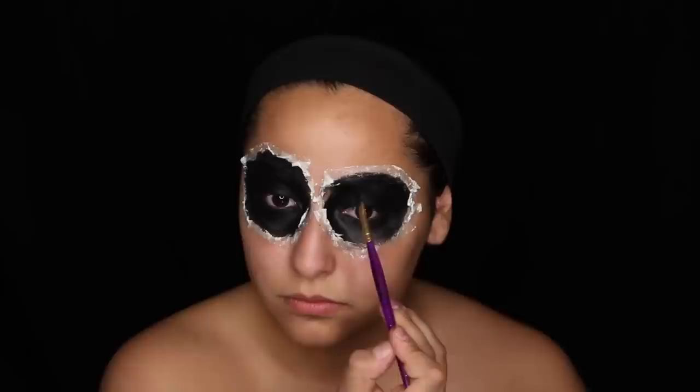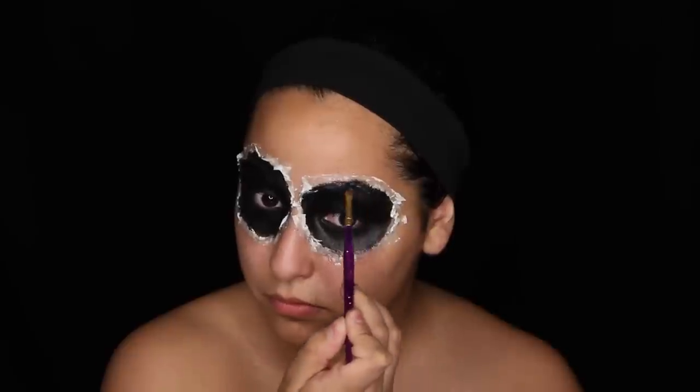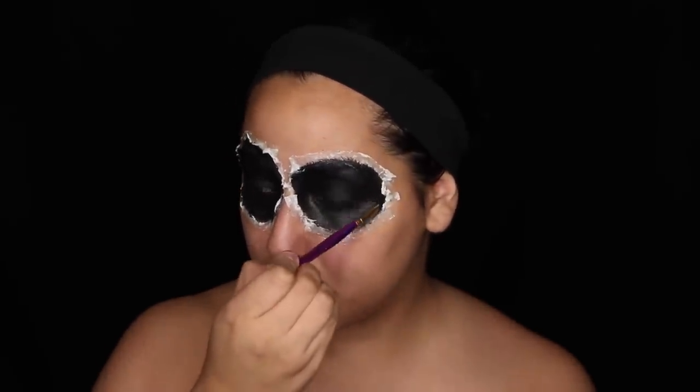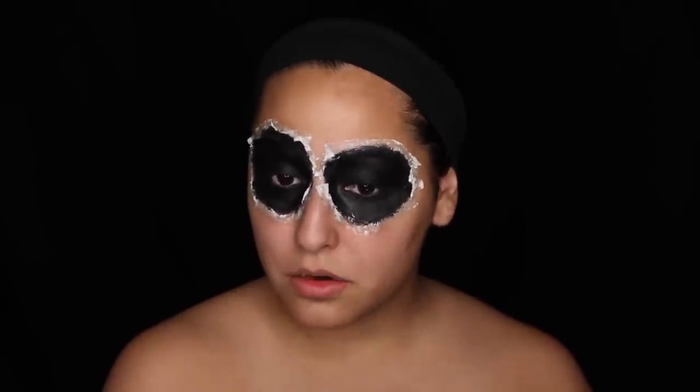Just making sure I go all the way around that eyeball and really get in there. I'm using some really cheap brushes from the craft store — if you're working with liquid latex, I would definitely pick up some cheap brushes; don't use your really good makeup brushes. Then I'm setting the rest of it with a little more black eyeshadow.